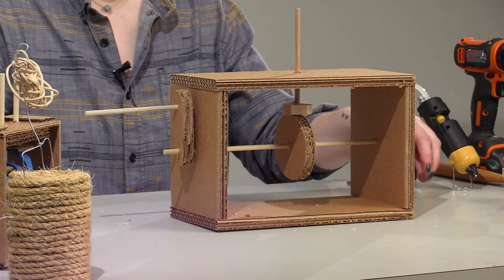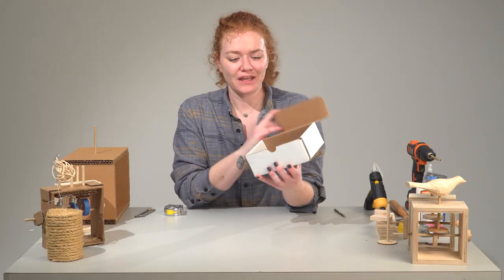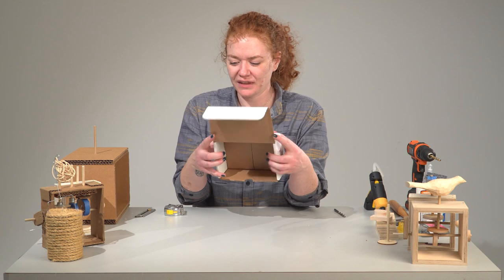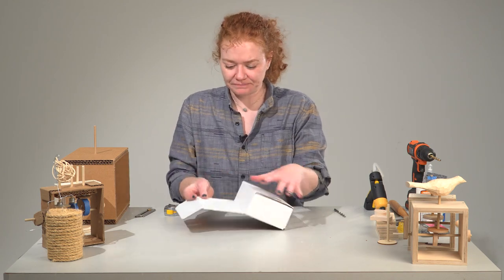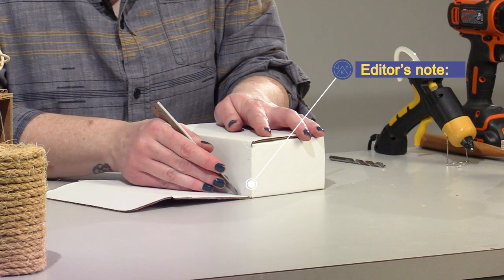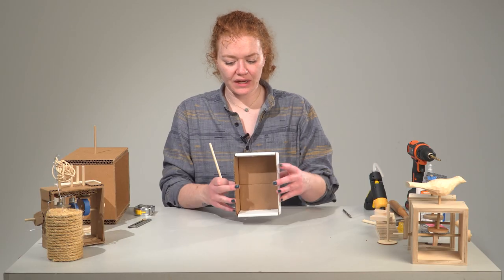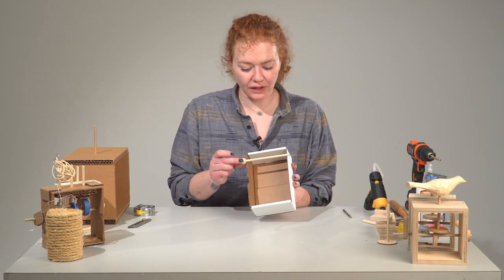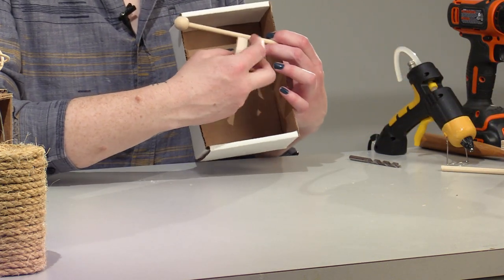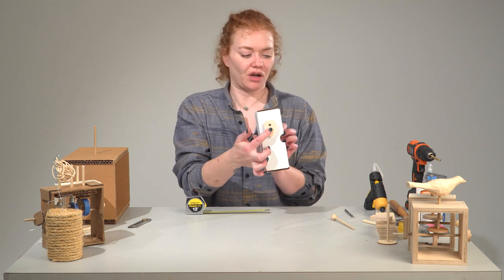While the glue dries, I will show you one last thing — how to create the same type of thing in a found box. This is a small box and it's going to work really well. It's already very structural because it's square and rectangular. What I'm going to do is cut this lid off because we don't need that. You want to be very careful when working with knives — hold with one hand and cut with the other. Now that I have my box ready, I want to make sure the axle is just a little bit longer than your box, and that your cam can spin freely inside without hitting the sides. Kind of eyeball it to figure out where your cam goes.